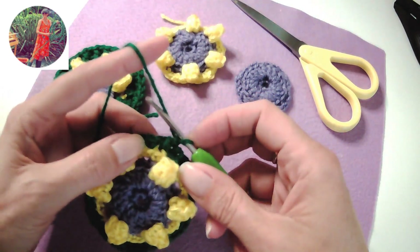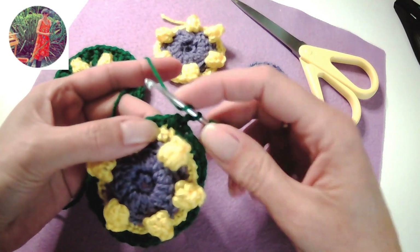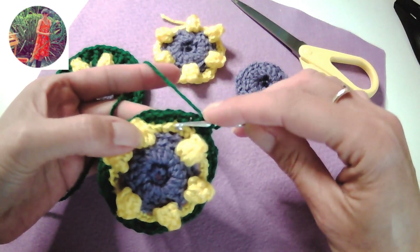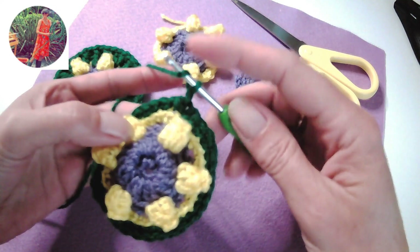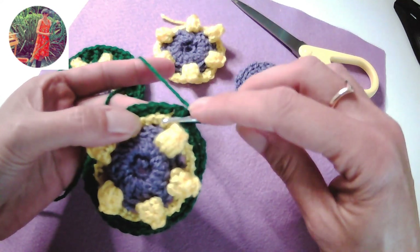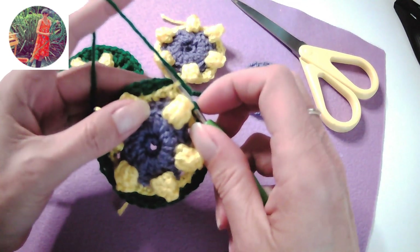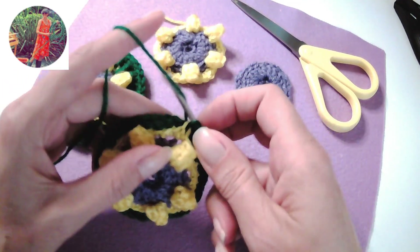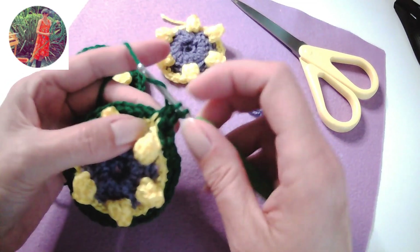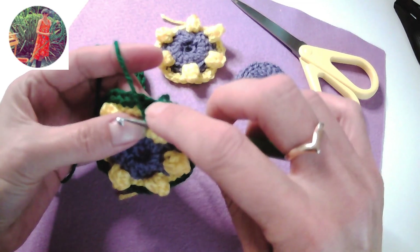The first stitch I'm going to make is an on stitch into the first stitch of the front loop that we missed behind of these four front loops in between the popcorns. So I'm going to yarn over towards me because it's a front facing row, insert the hook under the first loop, yarn over towards me, pull through a loop so there are three, pull through two and pull through two.